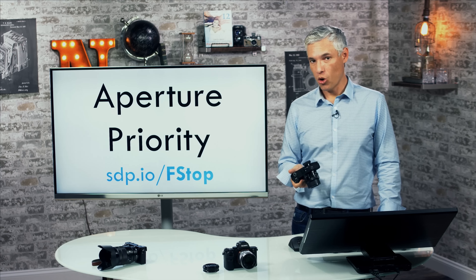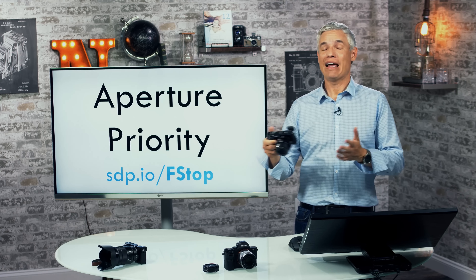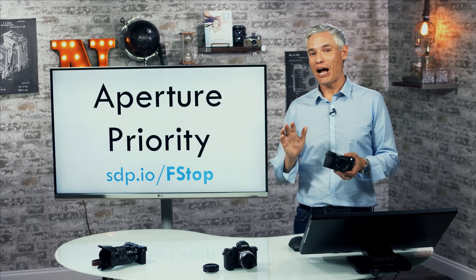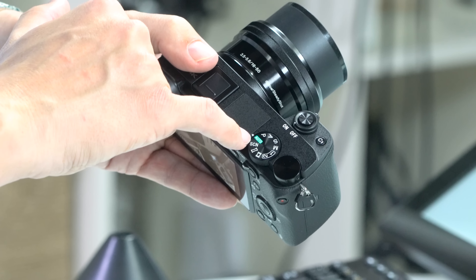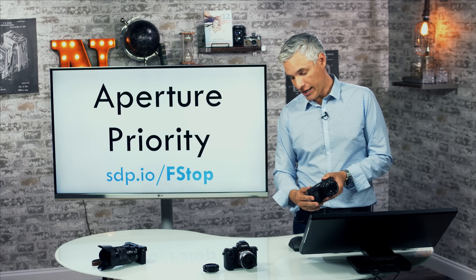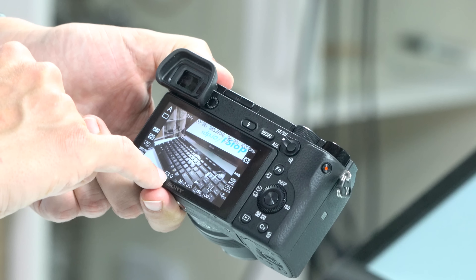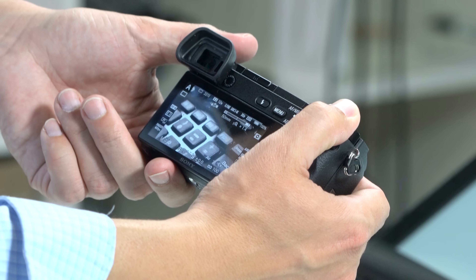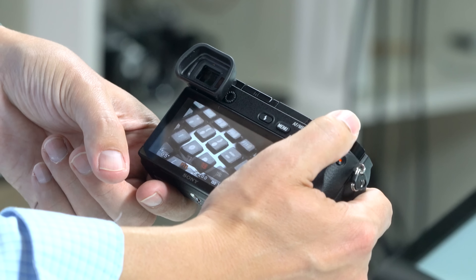Now we'll go through the different camera modes. These modes get you out of fully auto and into actually controlling the settings — like how much background blur you have, how fast your shutter speed is to freeze motion, or full manual control. The mode I find most useful is aperture priority, indicated by the letter A on the mode dial. Twist it to A and now you can control the aperture. You'll see the f-stop number on the back screen, and the main dial changes the aperture.